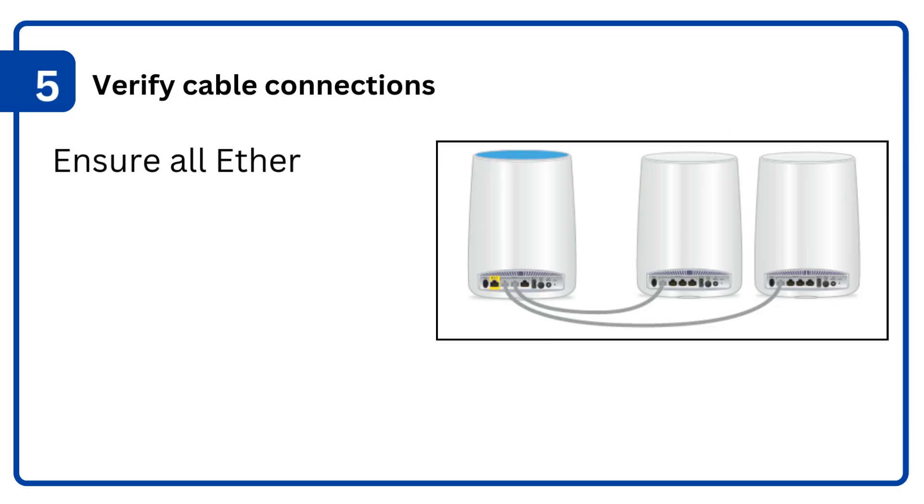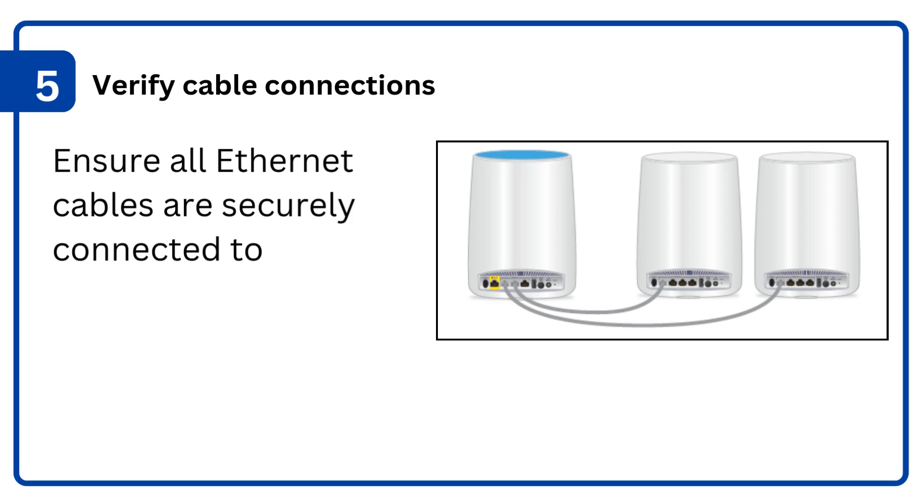5. Verify cable connections: ensure all ethernet cables are securely connected to both the Orbi router and the modem.